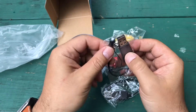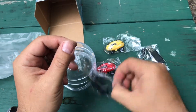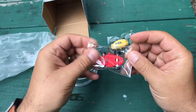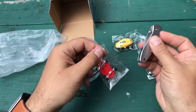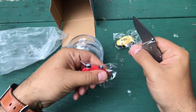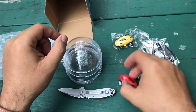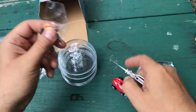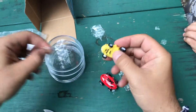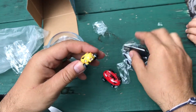Just keep in mind that with these toys it's a proprietary plug, so you can only use these plugs to charge your toys — don't lose these. Little rubber wheels, nothing crazy. Got lights up front on the yellow one as well. You plug the charger in the back here.